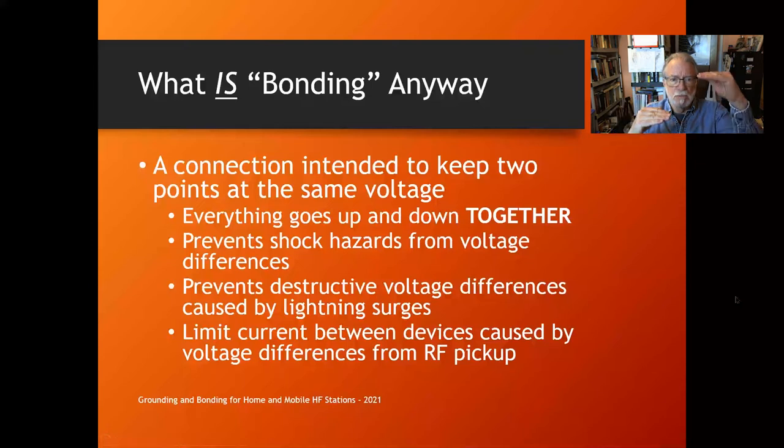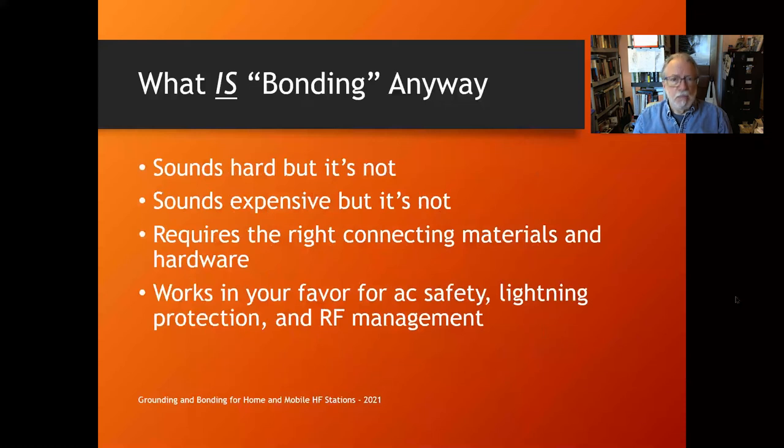What is bonding? Bonding is a connection intended to keep two points at the same voltage. When you bond stuff together, everything goes up and down in voltage together — it may not be zero volts, but it's the same voltage. Bonding prevents shock hazards caused by voltage differences, prevents destructive voltage differences caused by lightning, and limits the current between devices caused by voltage differences — because current is what causes RFI and damage.